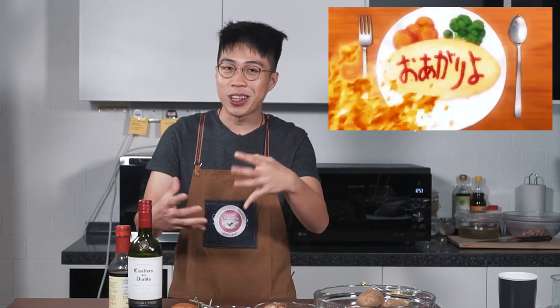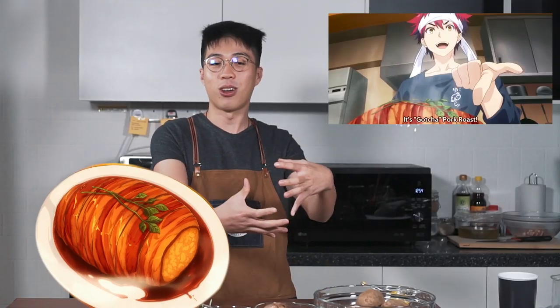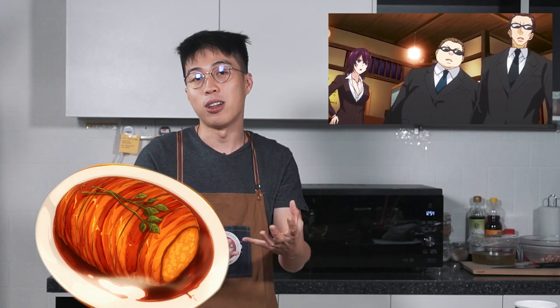Welcome to another episode of Ebook Vlogs, my name is Su Phon, and today we're going to do a really exciting episode. We'll be recreating a dish from Food Wars, which is an anime where they make really exciting dishes that you never knew could be mixed together. We're going to do the gacha pork rolls — it looks like a nice piece of pork roll, but actually inside we're going to put mashed potatoes and mushrooms. Let's get started.